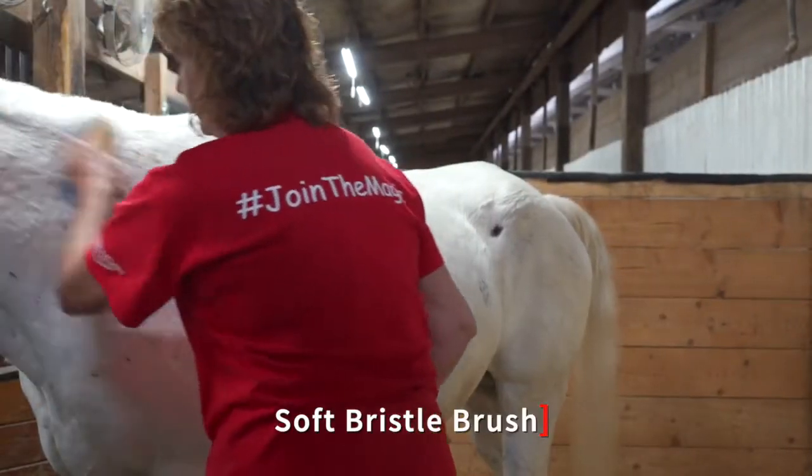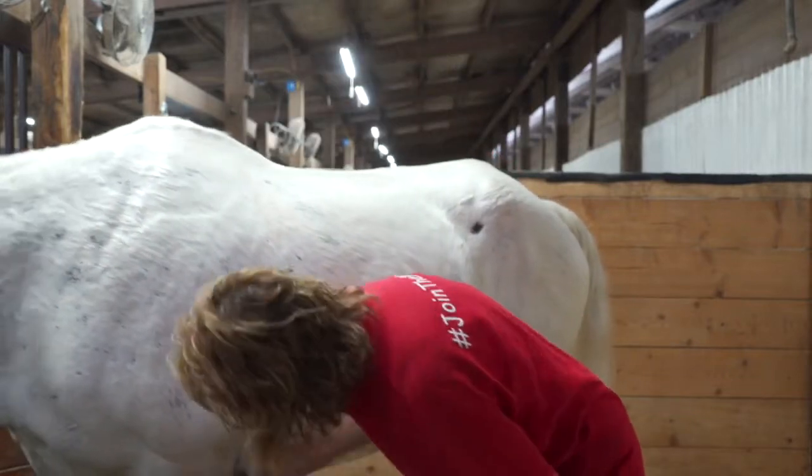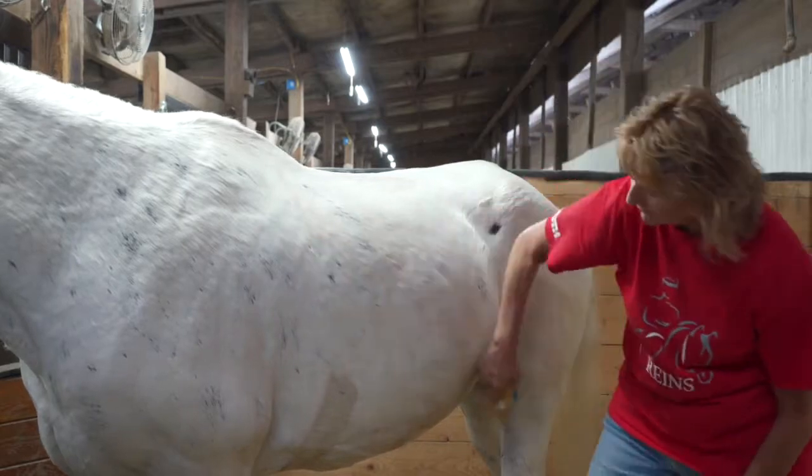Next, select the soft bristle brush and use long strokes across the body. It is safe to use this brush on the face and legs. This will put a finishing shine on each of our horses.